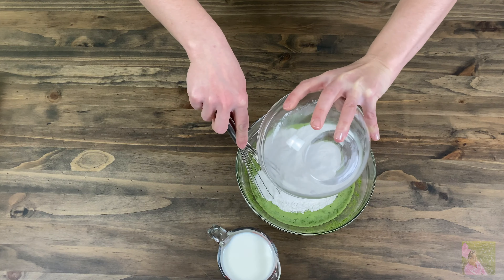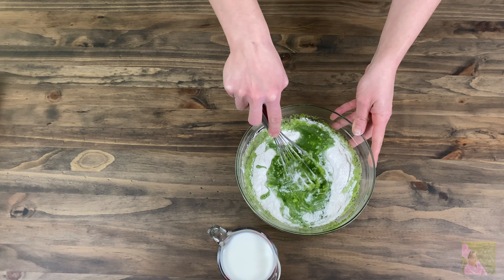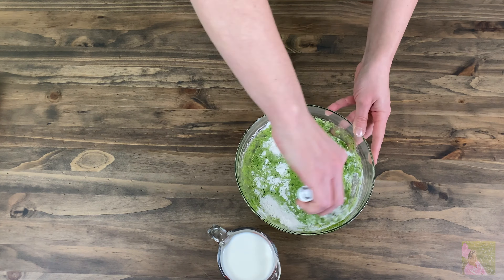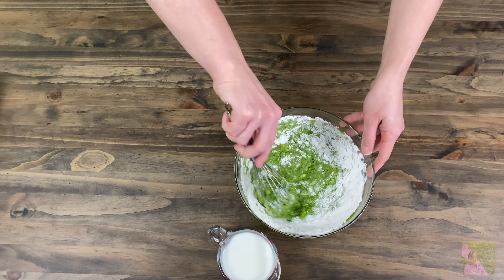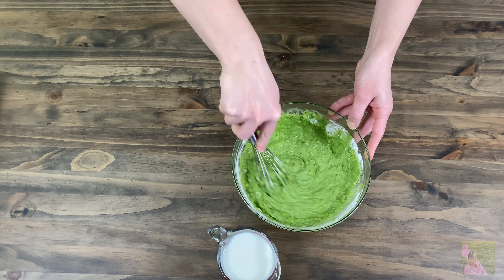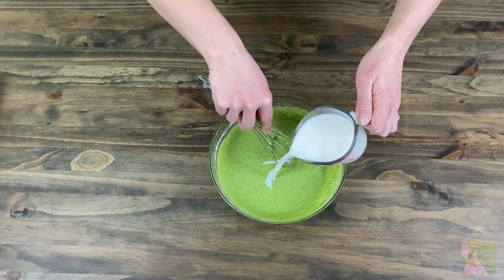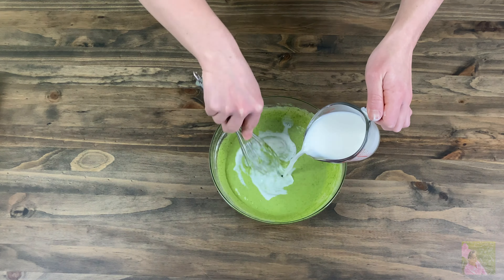Mix well and add it into the batter. After, use a blender to make the dough smooth. Finally, slowly add one cup of milk to the mixture. If your dough gets clotted up, you can use a blender or colander. Leave the dough to rest on the counter for a minimum of 30 minutes. The dough will get thicker as it rests.